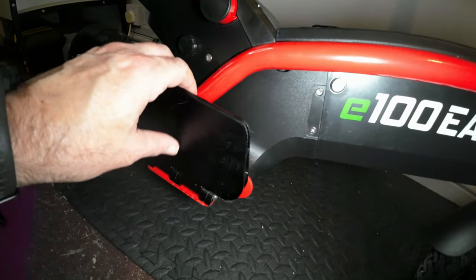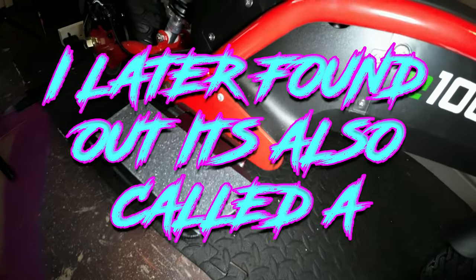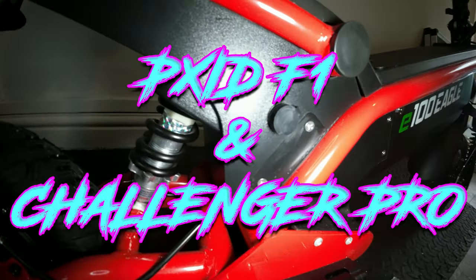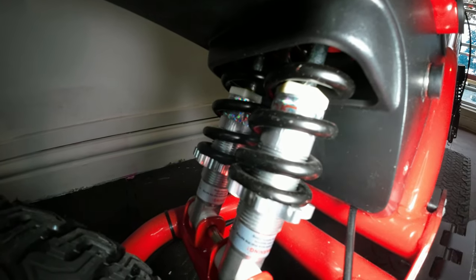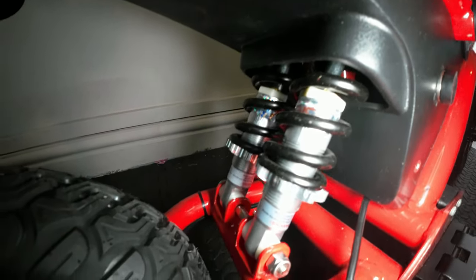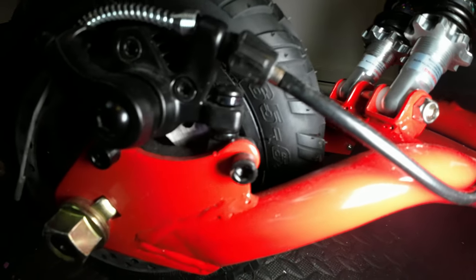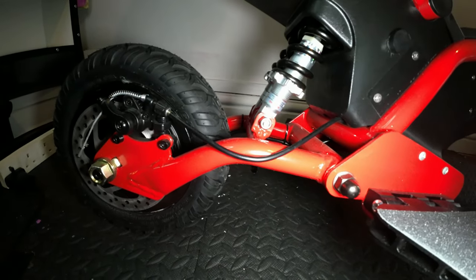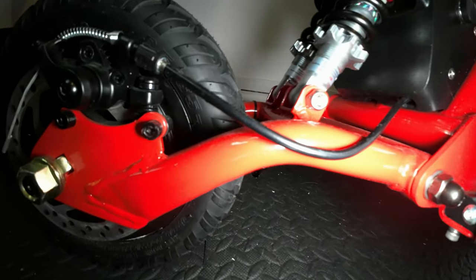I've YouTubed this scooter and I can't find anything on it, so I think this is going to be the only video on YouTube on the E100 Eagle. I don't know why, because they do sell it in shops online. I just chose to buy it from eBay because it was the cheapest. It's got dual suspension at the back — them rings at the bottom, you can tighten or loosen them to set your suspension. It's got a rear swing arm, it's tubular — not sure whether it's steel or aluminium.